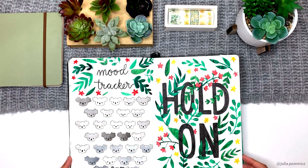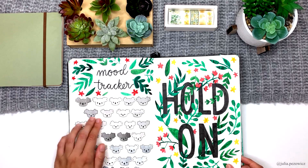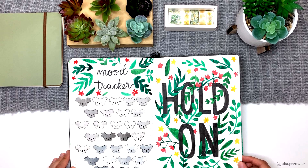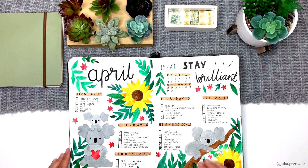Here we have a mood tracker inspired by my March mood tracker, but this time instead of giving the koalas faces I wanted to color them in different shades of grey — I just didn't want the koalas to have mouths. The lighter the color the better day I had, but it didn't work out because most of them look like they were intended to be light. Also by accident the bottom ones were painted with a colder grey than the top ones. Next to this tracker I made a quote page that was my entry for the journaling your way challenge on Instagram. I wasn't sure if this idea would turn out good but I'm actually very happy with the final result.